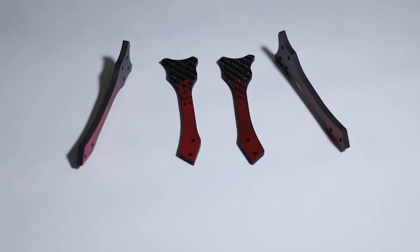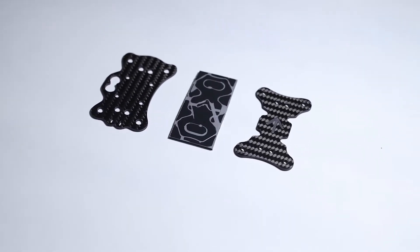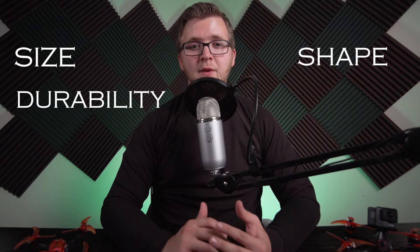Hey guys, Jacob Howard here and today we are going to look at FPV drone frames. The frame of an FPV drone is the backbone and protection for all the sensitive and fragile components of the drone. A frame for FPV drones has to be the right size, durability, shape, and weight to give the best results to the pilot. Let's jump into each of these factors to see how they impact the performance of the drone.